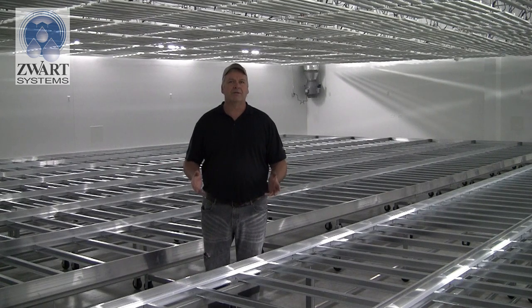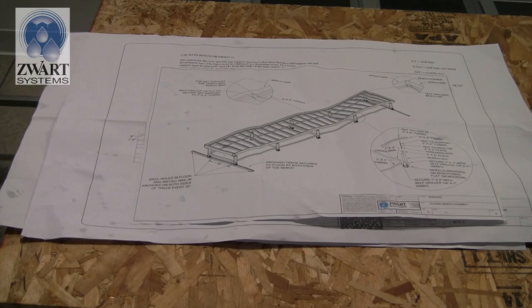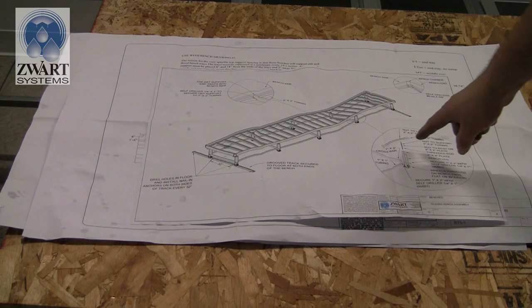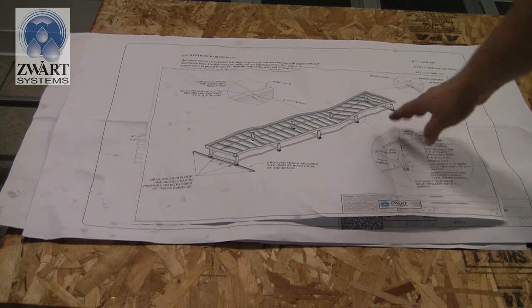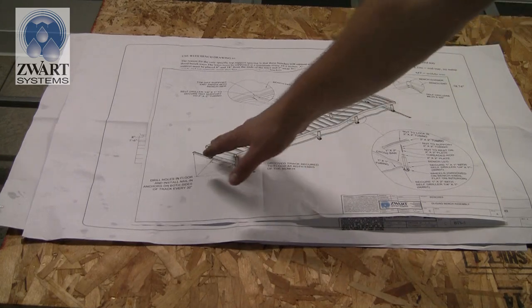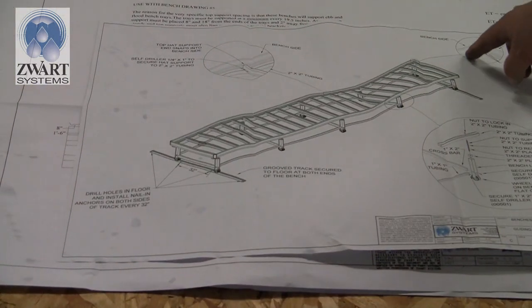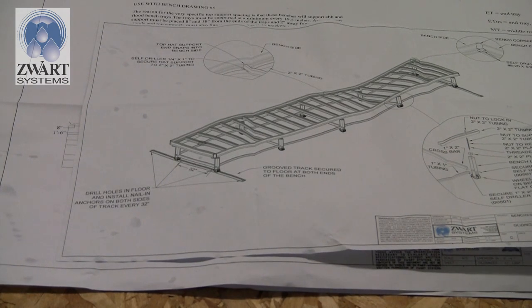In your package you'll receive a number of drawings done by Swartz Systems to ensure your benches go together correctly. There are several drawings included. This is an overall view drawing showing the leg assembly — what the bench is going to look like with the track, how it splices, where the holes are, and what the corner ends look like when you put in the corner brackets.